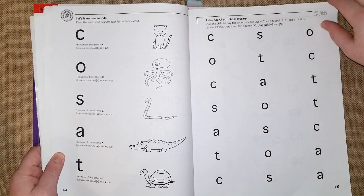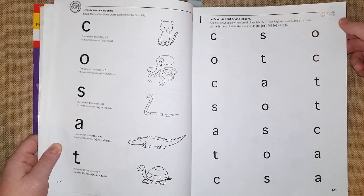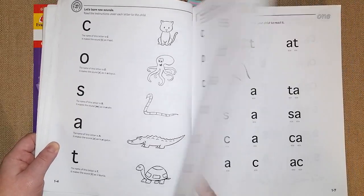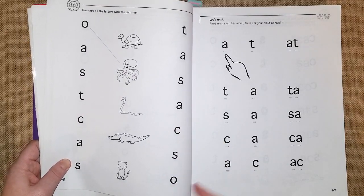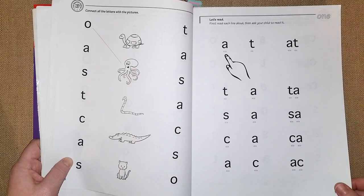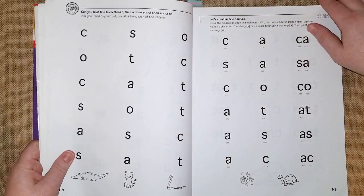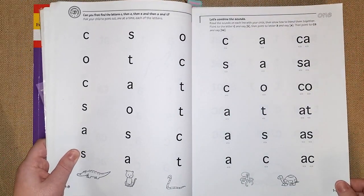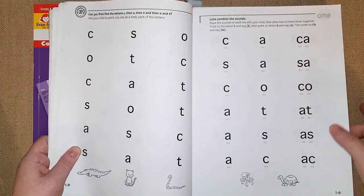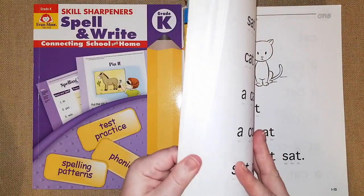They show you the letters being learned and include a little picture to go along with each letter sound. There's a full page of saying the letter sounds out loud, a connect-the-letters-to-pictures activity, and a 'Let's Read' section where you first read each line out loud, then ask your child to read it. You guide them as much as possible and eventually they go off on their own, putting their finger under each letter to connect them into sounds.